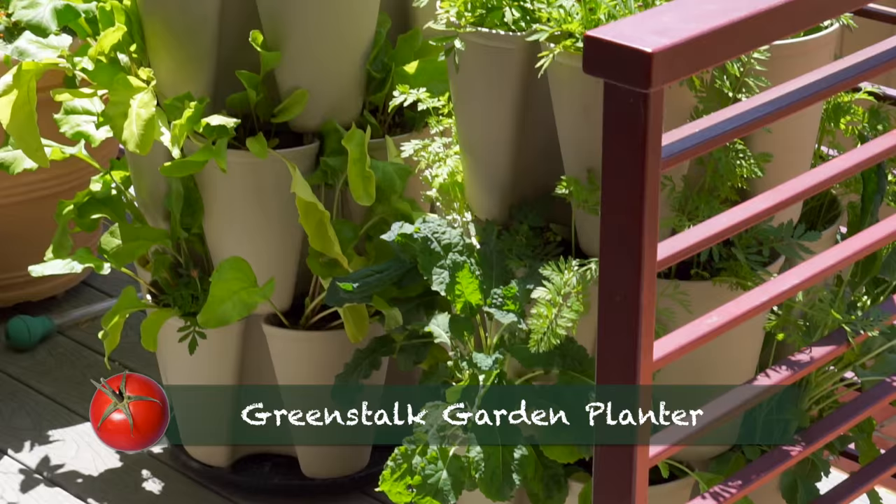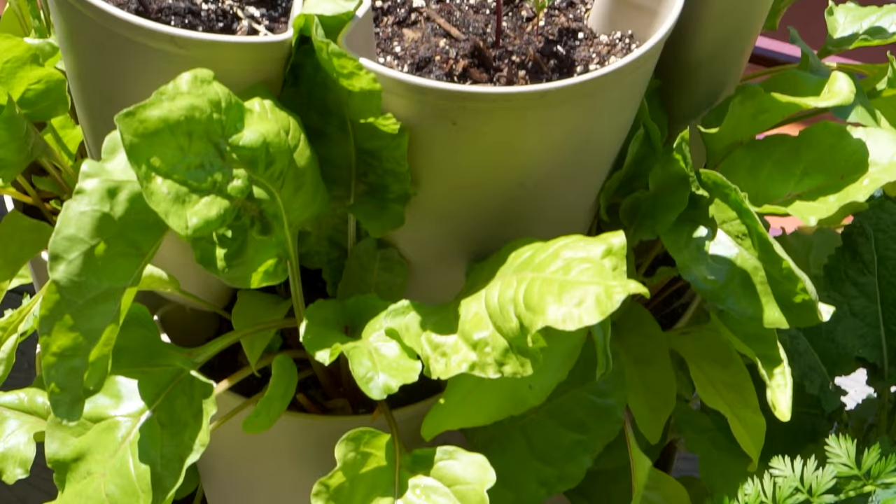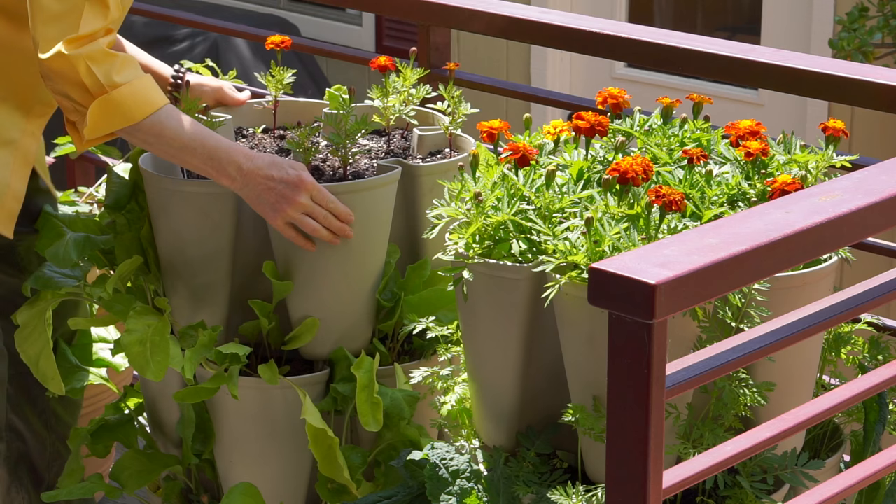In my recent seven-day greens challenge, you could see my Green Stock in the background and a couple of people wrote and asked me about it. Green Stock is a vertical stackable garden system that's easy to use and has an internal drip watering system, which is pretty genius. Because I have such a small garden I was eager to give it a try, and it's made in the United States, which I'm pretty excited about.